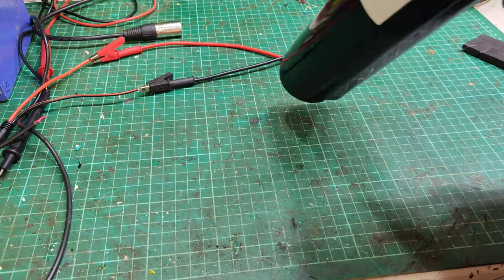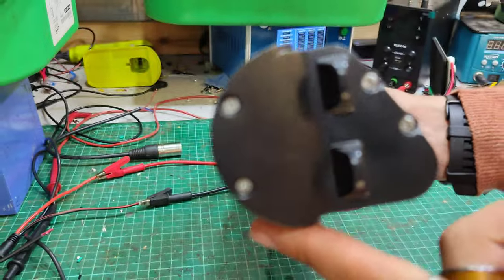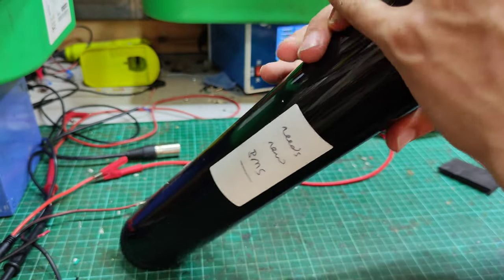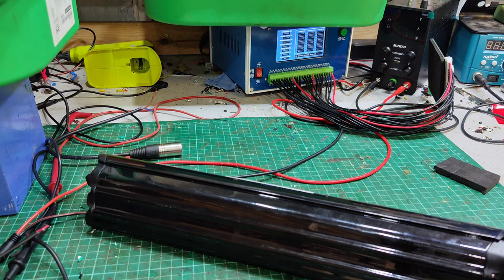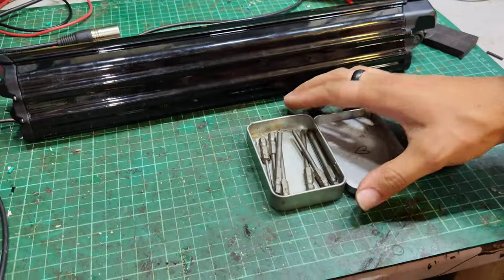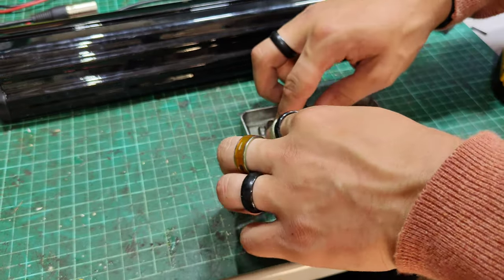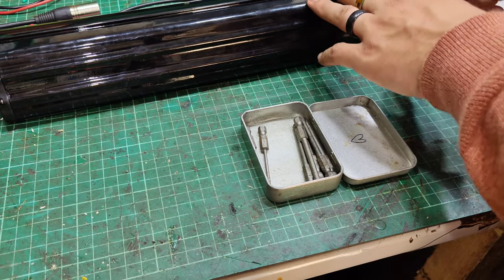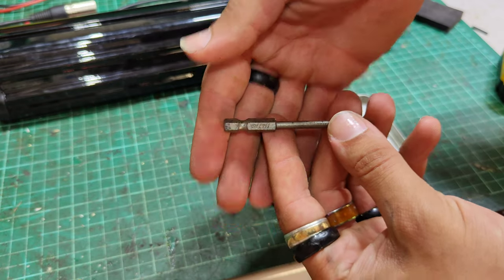There are some Phillips head screws to open this one up — one, two, three, four along the top there. Let's pop that cap off. Probably don't need to do the bottom one. Let's see what we find. Not that size. POSSI 1, for anyone that needs to know.